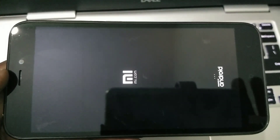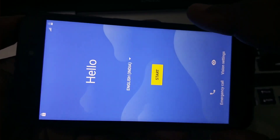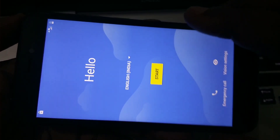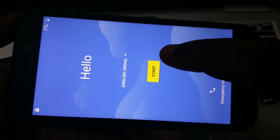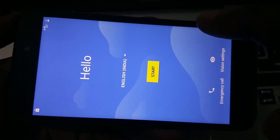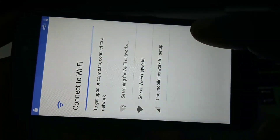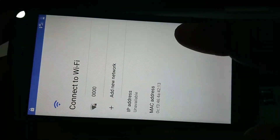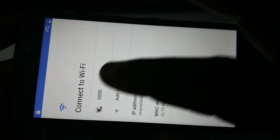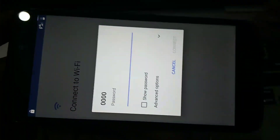This will take some time. After restart you will get a display like this. On this screen just tap on Start. Then you have to connect to a Wi-Fi. List all the Wi-Fis, select the one you want to connect to, and enter the password.